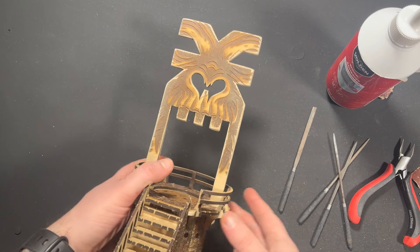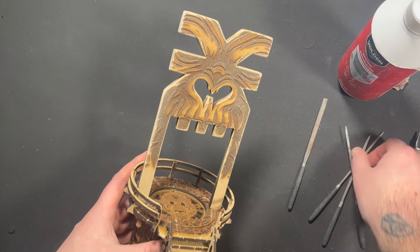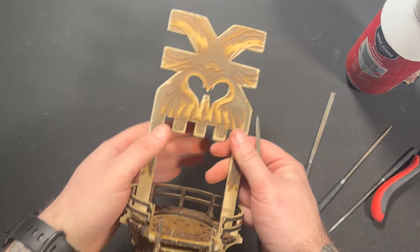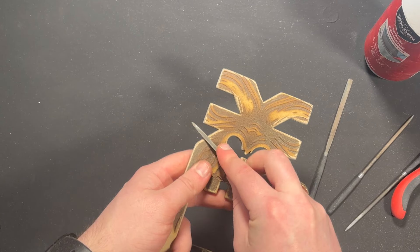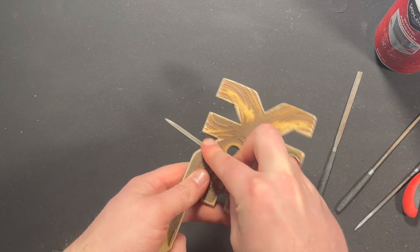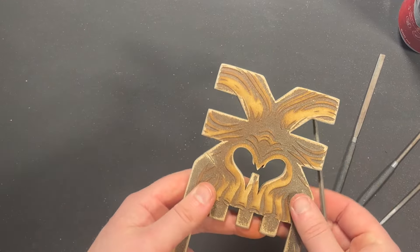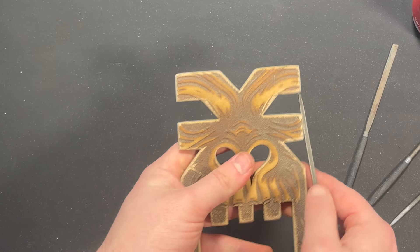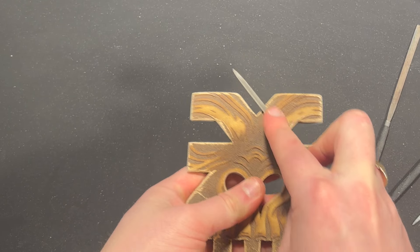Once it was assembled and all together I had this beautiful piece to work with. I put a few nicks and scratches in it with a little file to make it look more realistic and stone-like, like it had been sat in the jungle for a long time, and got to work using normal standard modelling techniques along with my laser cutting to combine and improve the look of this piece.